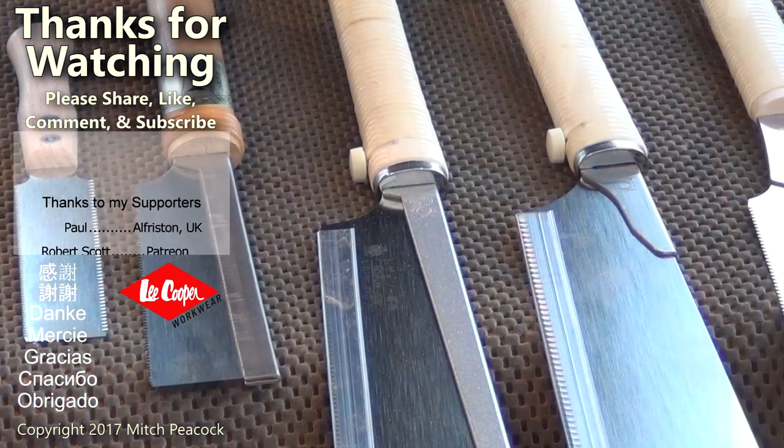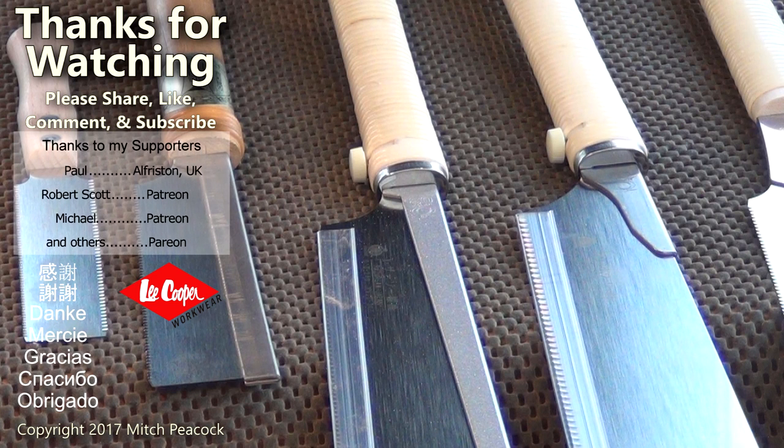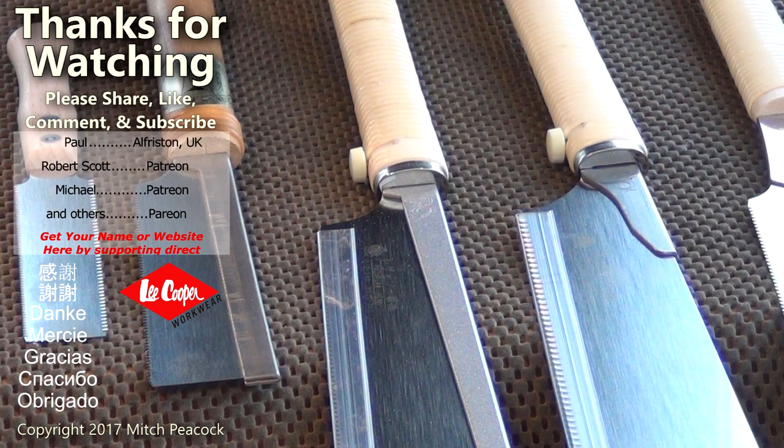Please take a moment to like, comment, and subscribe. Follow me on social media for extra photos and videos from the workshop. Cheerio.